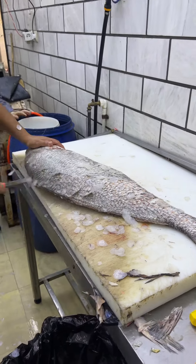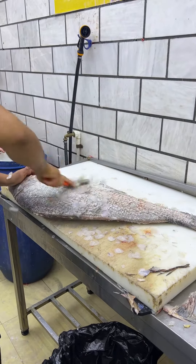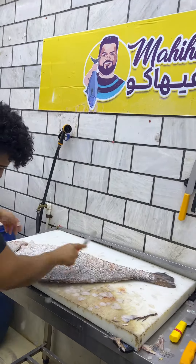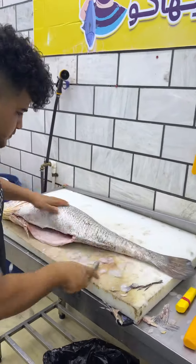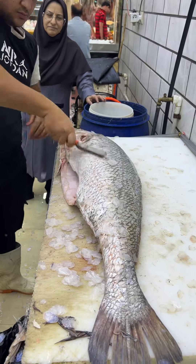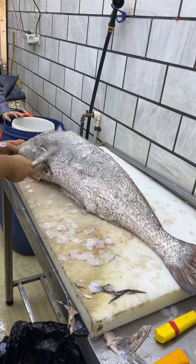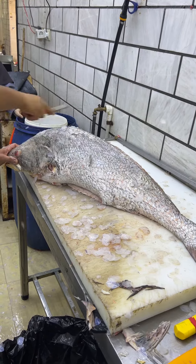And other people can take care of it. I'm going to put it in a little bit. It is a big one.